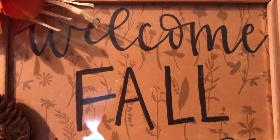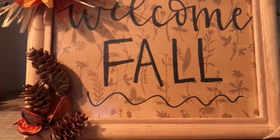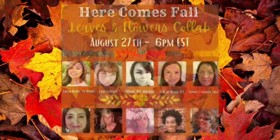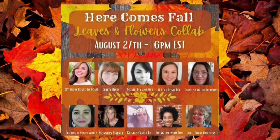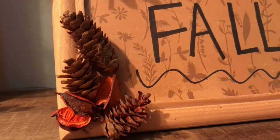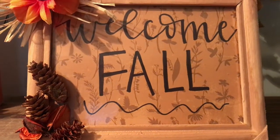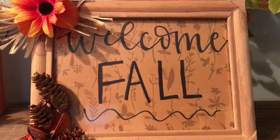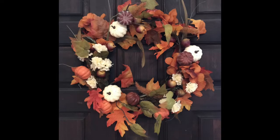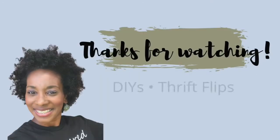Don't forget to check out the playlist — you will not be disappointed, I promise. Thank you, Ellie, for including me in this collaboration. It was so much fun and a great way to continue my fall-themed DIYs. And remember — if you're not living life with Lon, then you're missing out. I'll talk to you guys in the next one. Bye!